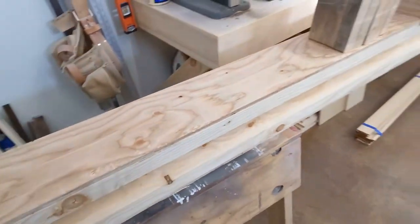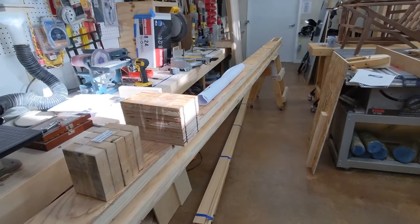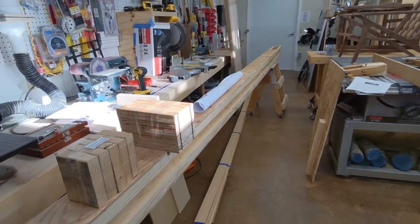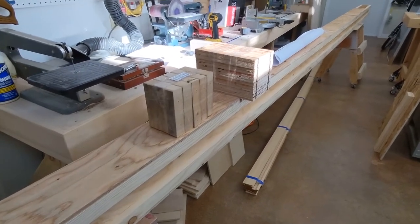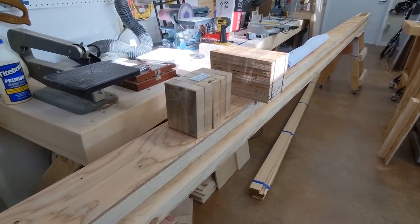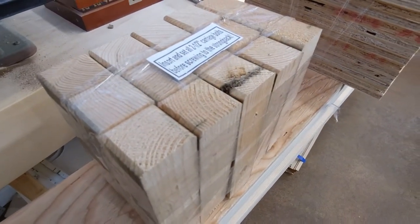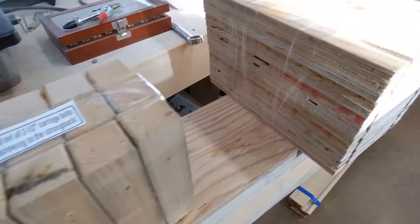This big long piece right here is called a strongback. It's currently 18 feet long — it showed up on a semi today. It's going to be cut down to 16 feet long, which is how long this kayak is going to be.